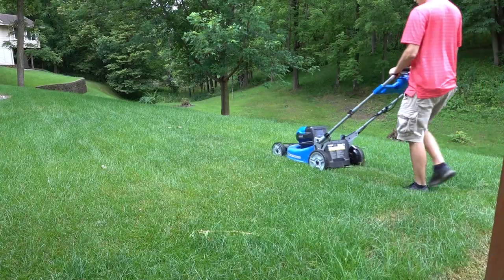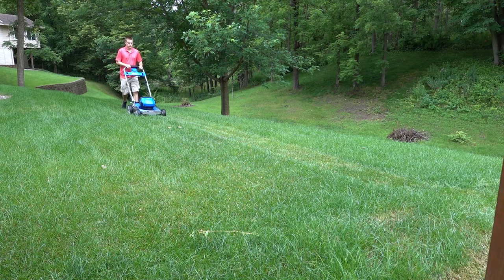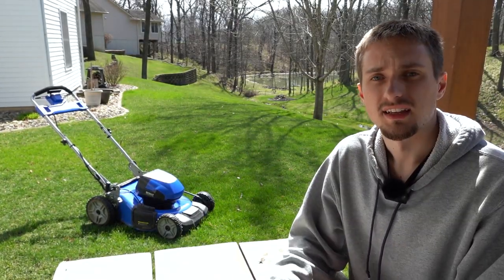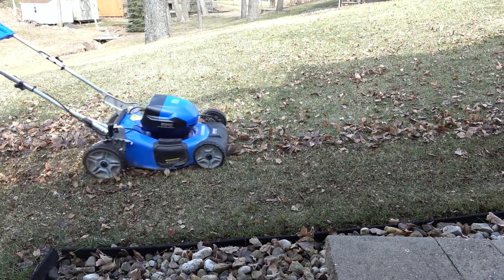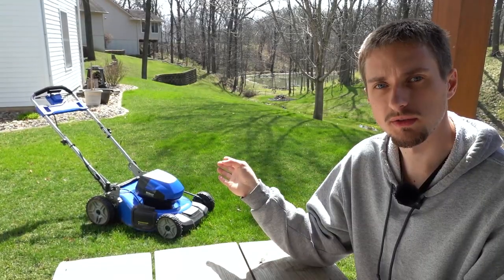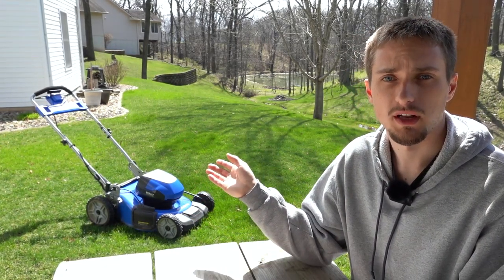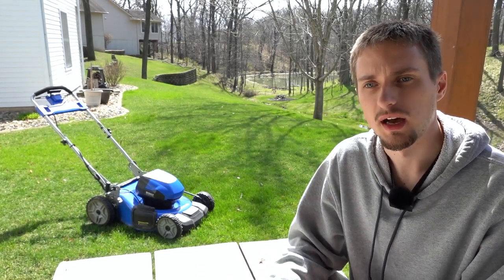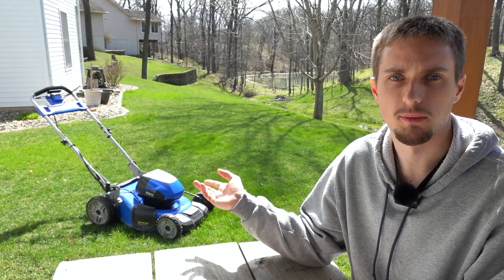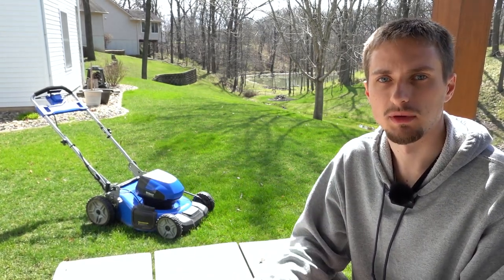Cut quality is something I touched on earlier. I've sharpened the blade once and will do it again this spring. You definitely need to keep the blade sharp to get the best cut quality because of that auto blade speed control. Mulching capability is decent and adequate for most applications with a sharpened blade. As long as you keep the deck height below about three or four, mulching is pretty good overall. It probably doesn't handle sticks and small twigs as well as a gas mower, but for leaves and general mulching I have no complaints whatsoever.